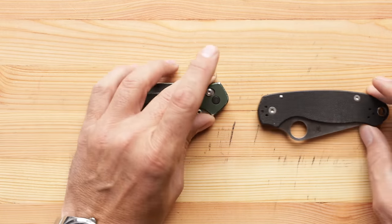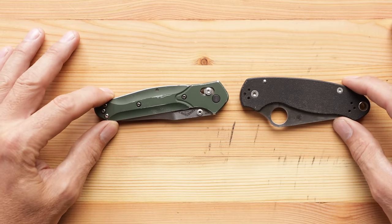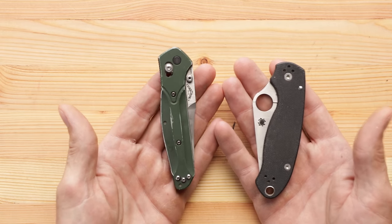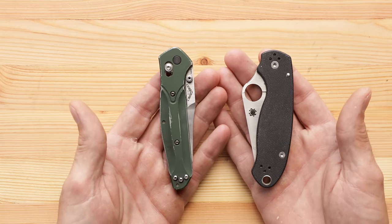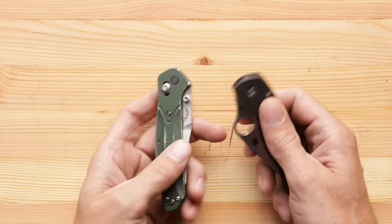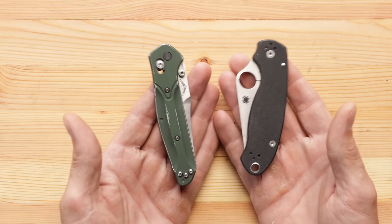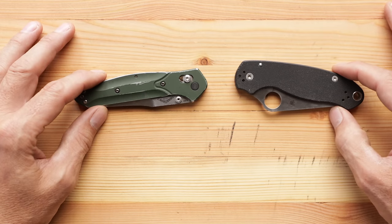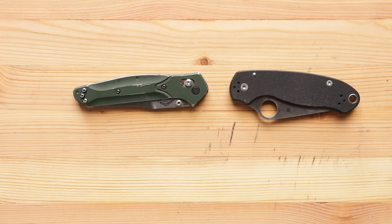Now, if you're not a knife person and you think a knife is a knife is a knife, then you don't know anything. Because us guys that are into knives, this is an important decision. I'm not going to say it's as important as who you choose to marry, but it's not unimportant. It's something that's going to be on your person, a tool that you're going to be using 25 to 50 times a day. So it's important to have the right one.